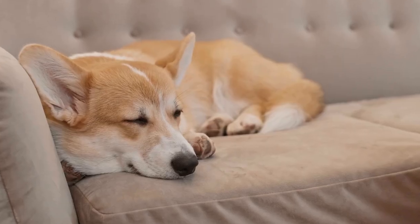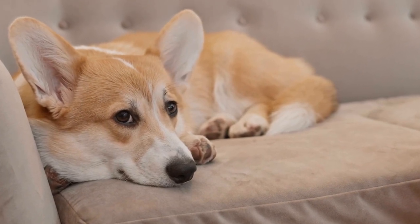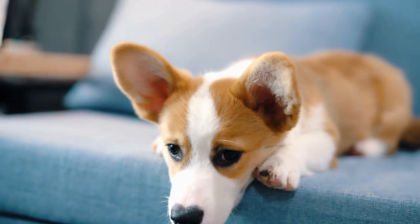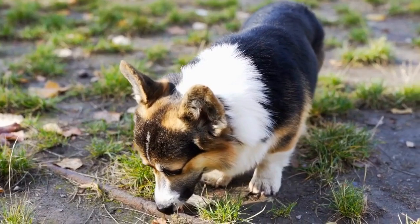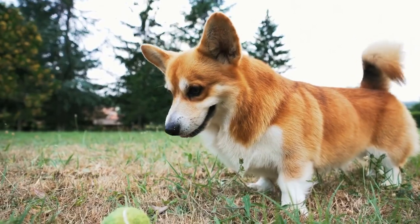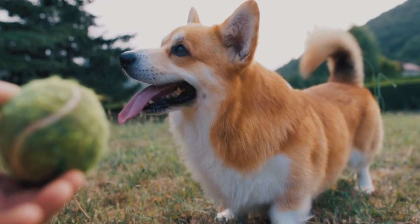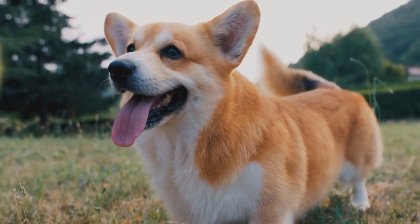Not only will this leash be stylish and unique, but it will also help you bond with your beloved corgi further. Let's dive into the steps and create a leash that celebrates your love for this incredible breed. Before we get started, gather the following materials: one-inch wide nylon webbing — choose a color that complements your corgi's fur, or opt for a vibrant corgi pattern webbing.